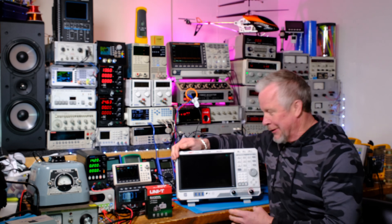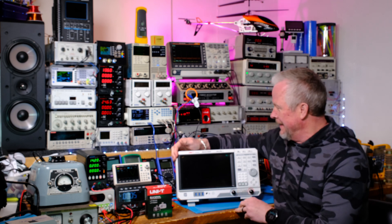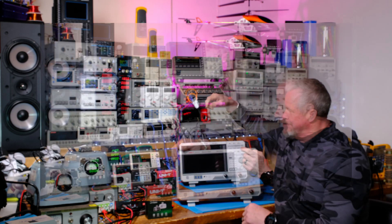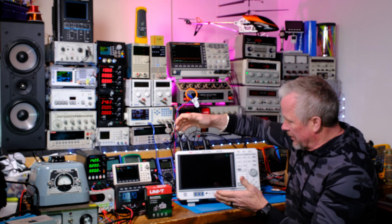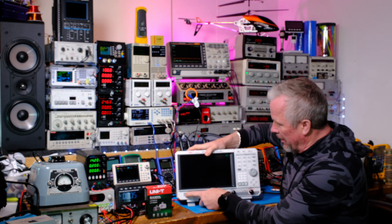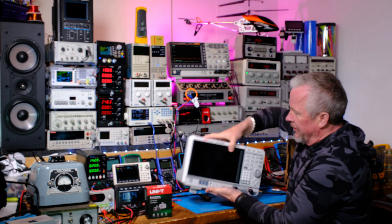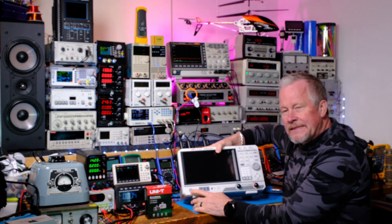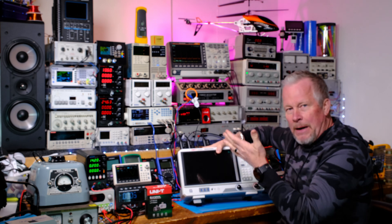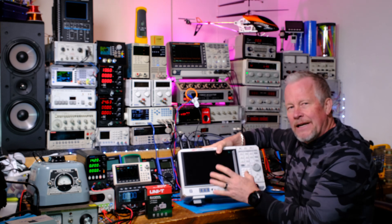Here it is — this is a really cool spectrum analyzer that goes up to 2.1 gigahertz, pretty wide band, with a huge touchscreen. It has a soft power button on the front, and the reason it's soft is that the power supply is running all the time in hibernation mode — when you hit it, it powers right up quickly.